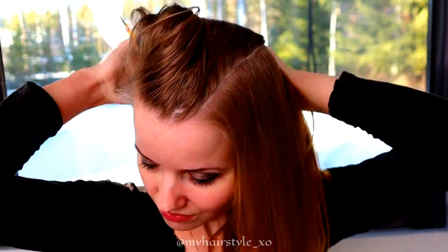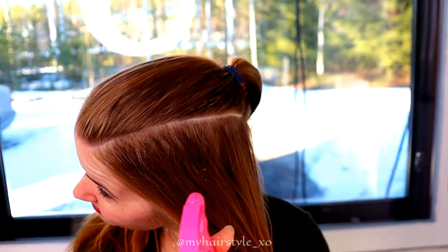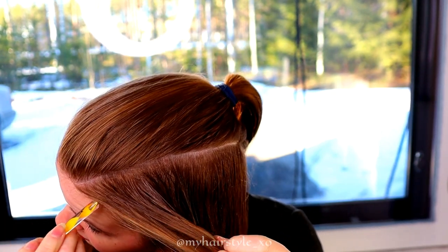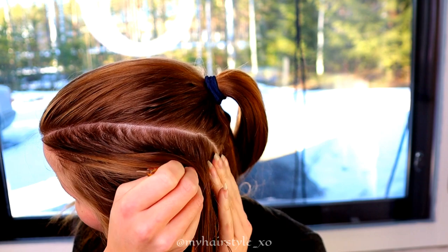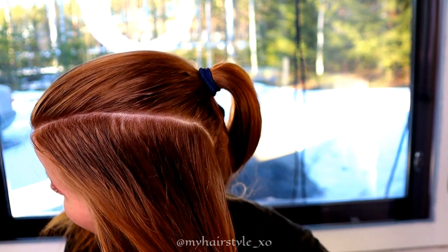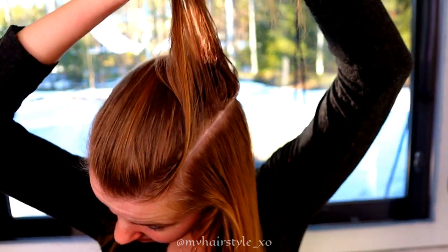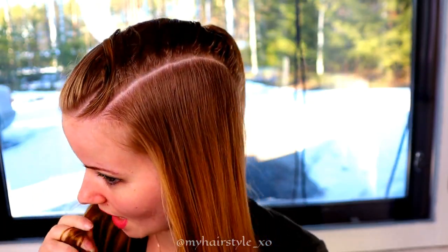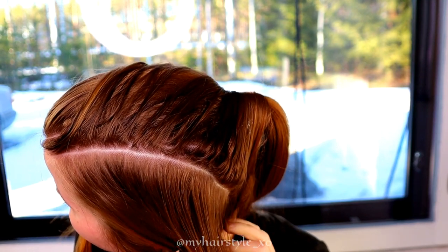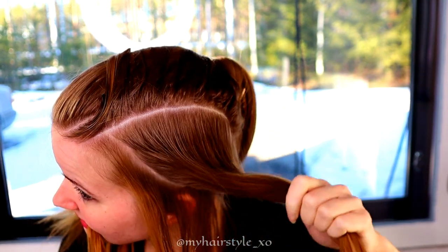Start by creating the side part line for the braid. Then spray some water to your hair. Separate the smaller sections from both sides of the side section, and tie the middle part so it's out of your way.